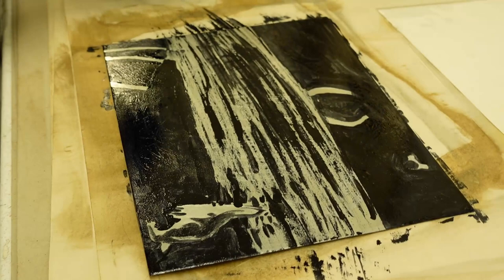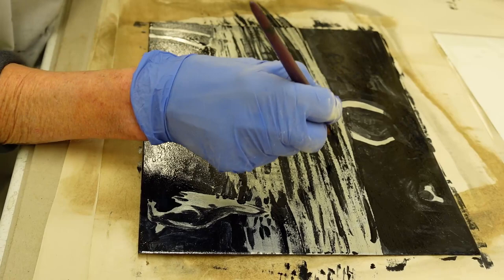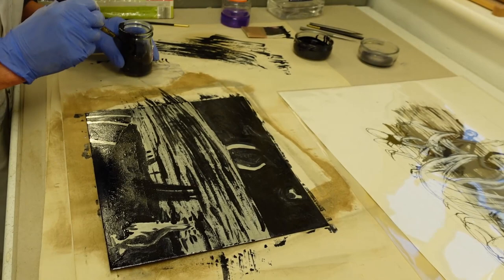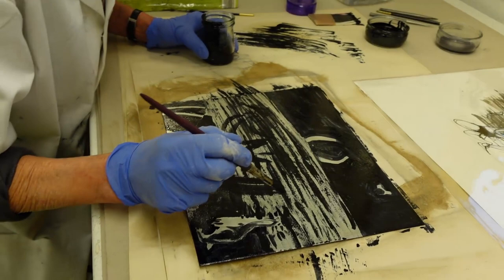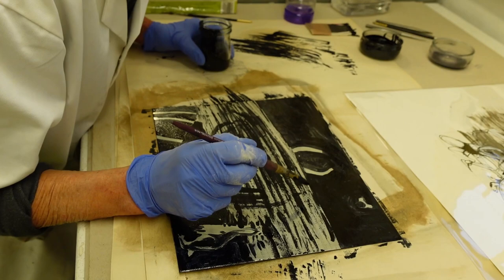I've got some lighter areas in the fabric I need to keep light. It's quite difficult to see what you're doing. So this is just a bit of guesswork here as to what's happening up here.